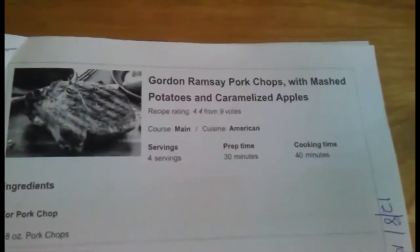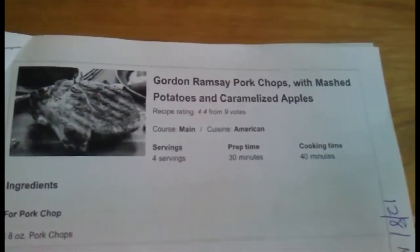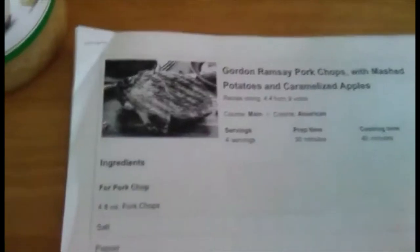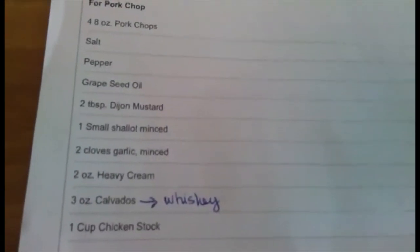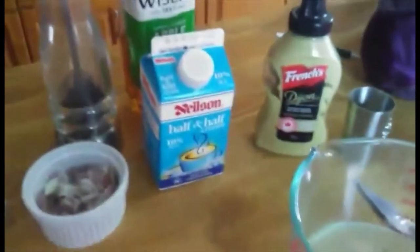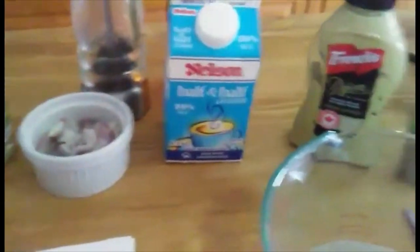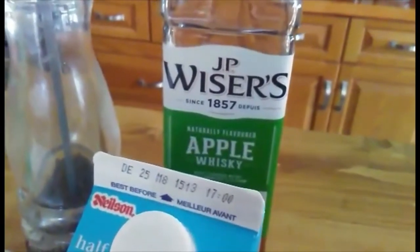I'm making another Gordon Ramsay recipe: pork chops, mashed potatoes, caramelized apples, and braised cabbage. For the pork chops I have everything ready — garlic, shallots, salt, pepper, some cream. Instead of heavy cream I'm using half and half. I don't like using a lot of cream. There's also chicken stock and apple whiskey; I'm using Apple JP Weiser's.